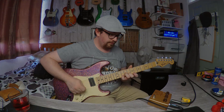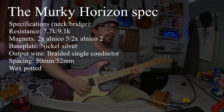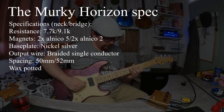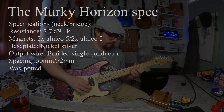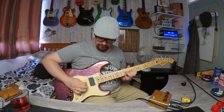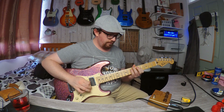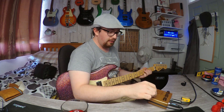Clean guitar demo plays, then ultra gain — I dialed the pedal in a bit better for this section.